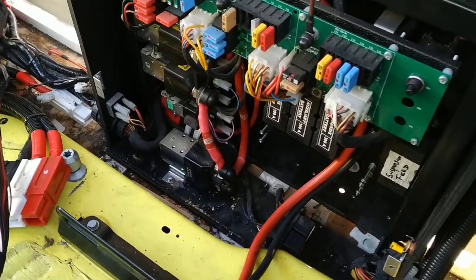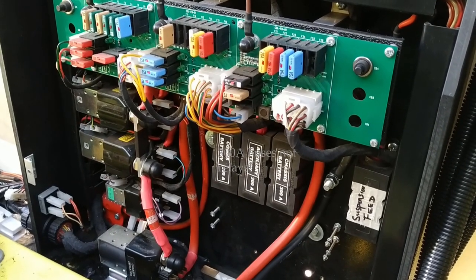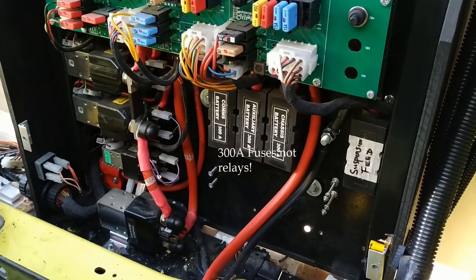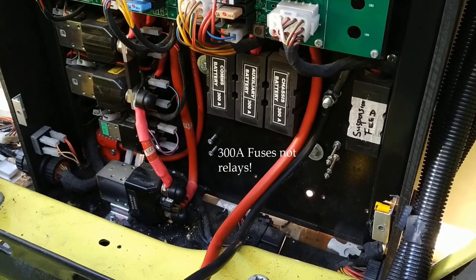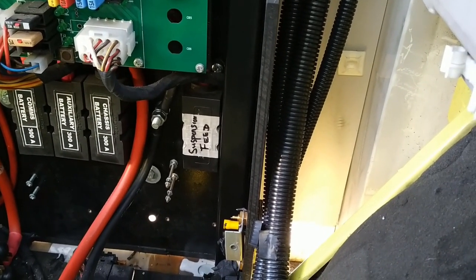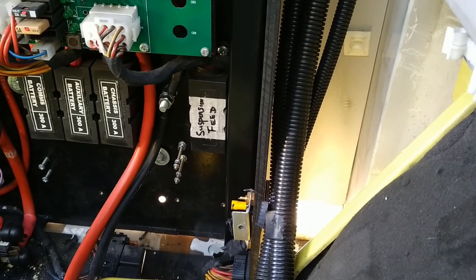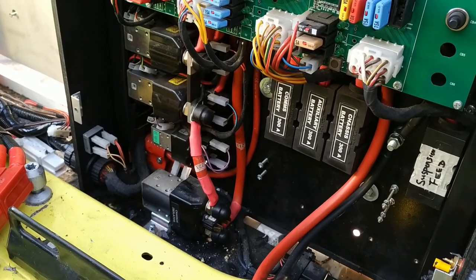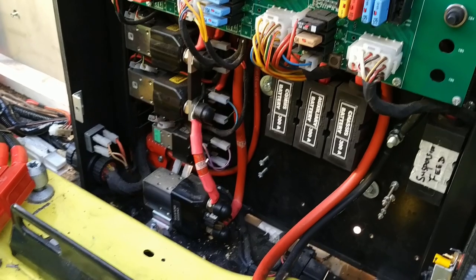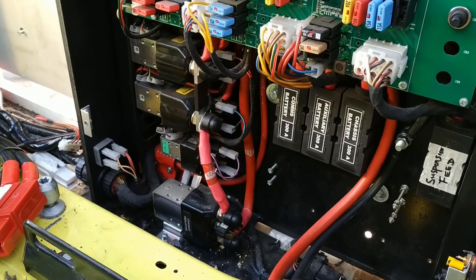Some cables will go back, some may not. There are 300-amp relays for the three battery circuits: chassis, auxiliary, and comms — comms will be completely redundant. The sticker was missing so I've labeled it. There was a fuse there which I suspect is for the rear air suspension compressor — it's a 15A fuse. The contactors provide the chassis battery isolation via the battery guard system; effectively these are the split-charge relays controlled by the Genesis ECU.